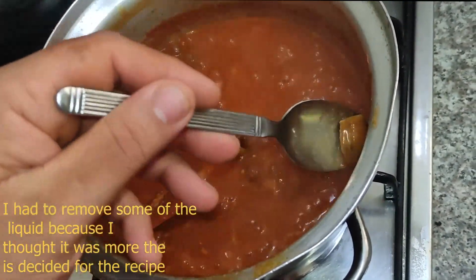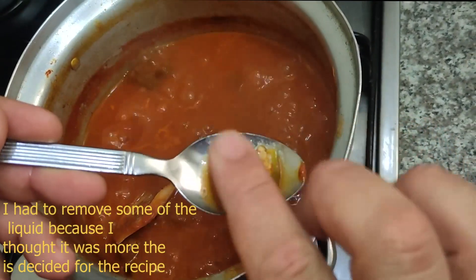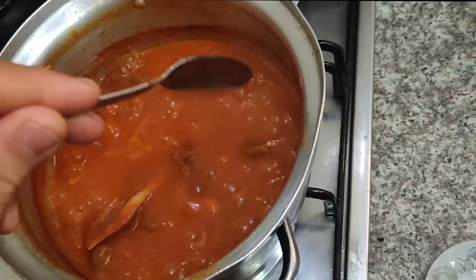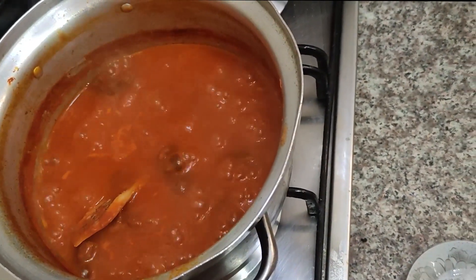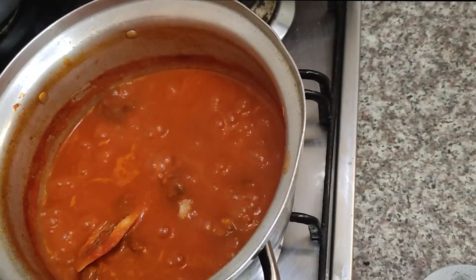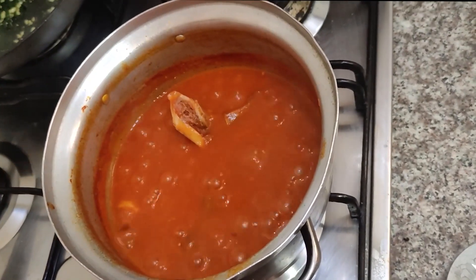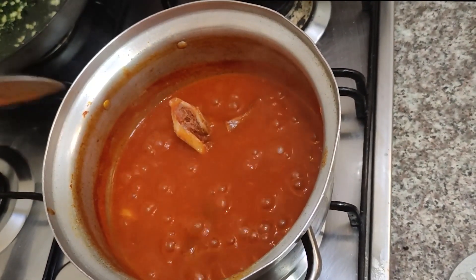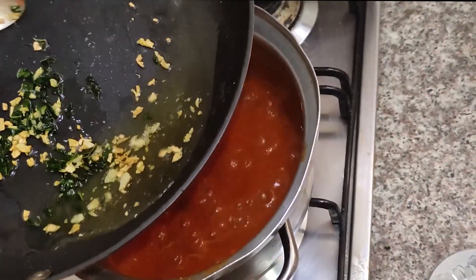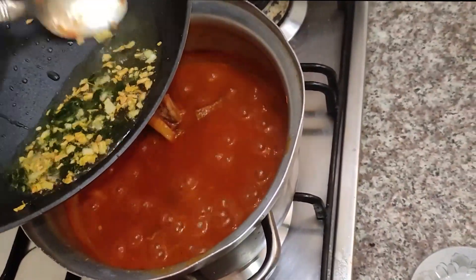Now I'm going to test the tenderness of the okra. If it is tender enough, it's ready. I'm going to add a teaspoon of salt. If it is not tender enough, you can cook for 10 minutes more. Now I'm going to add the garlic and the basil.